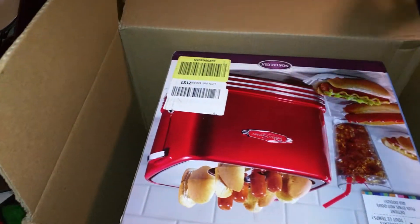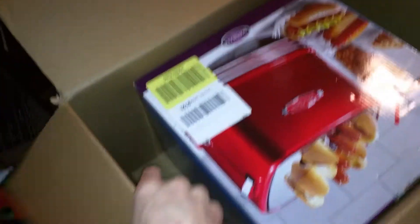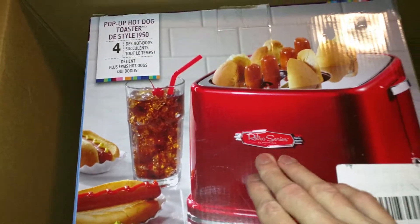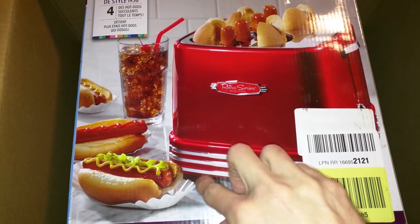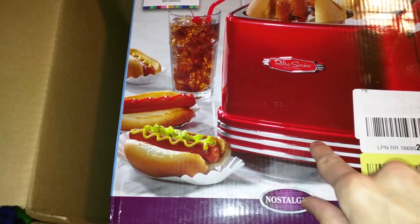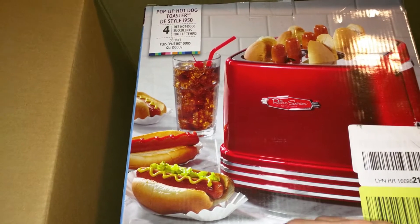Alright, so we have this thing upside down, let me get it. It's made by Nostalgia. It is a retro series, and it is the old-looking red with the stainless stripes — kind of like a 40's and 50's vibe going.